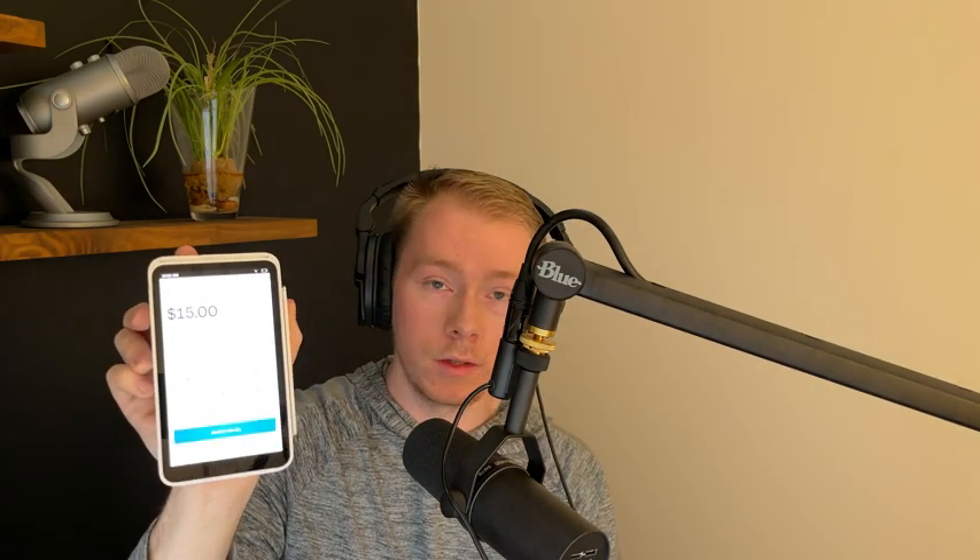You're able to simply type in an amount, which comes up on the screen, and then you can hit 'review the sale' and 'charge.' At that point you can accept a payment through a debit card, credit card, or phone payment if they tap it to the screen. We're going to exit this because I don't actually want to make a sale right now — just showing you how this works.